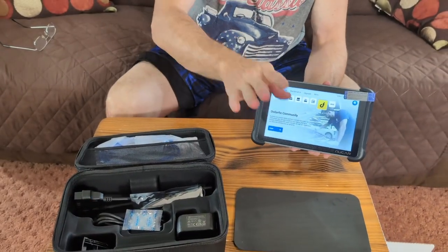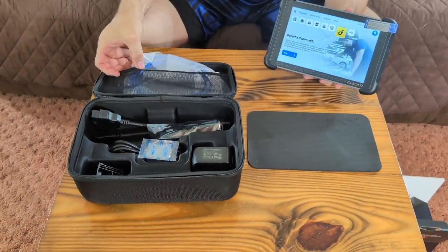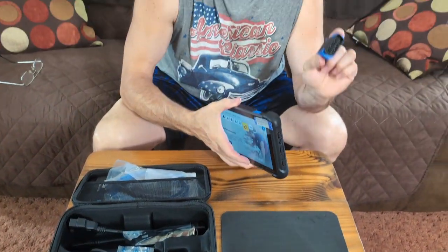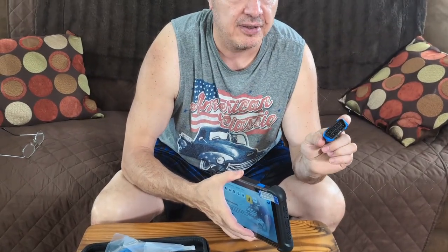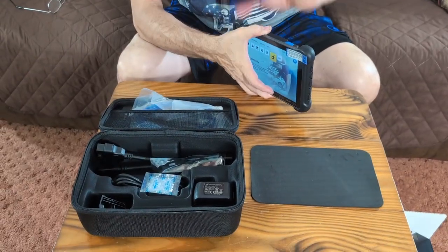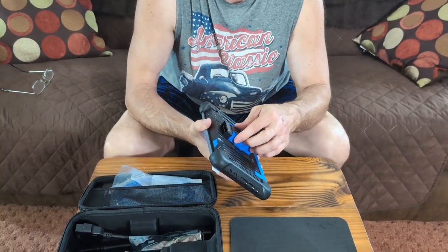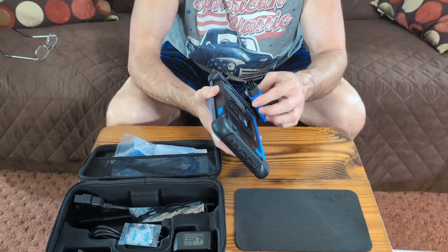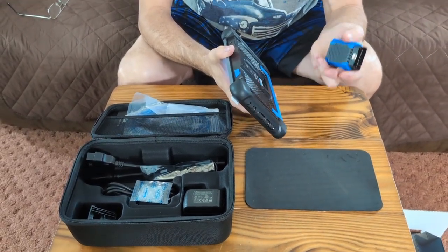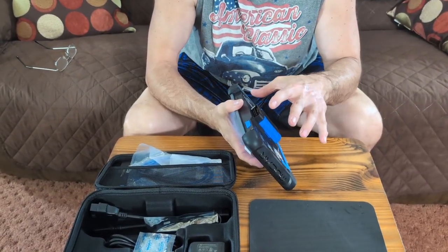So we went through the basic functions — we didn't use the attached cable connectors this time. What we wanted to do was run the basic scans, which is what most people buy this tool for. Some really cool things to point out: we showed you it's magnetic. If you try to put it on backwards, it pushes it away because the magnet repels — so you can't put it on backwards even by accident.